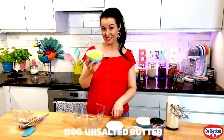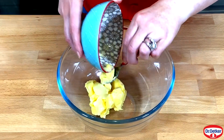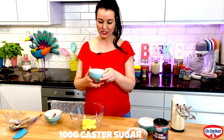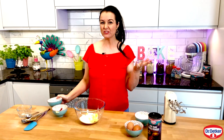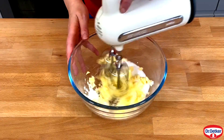Start by adding in 110 grams of unsalted butter. You can also use regular butter and if butter stocks are low you can use margarine instead. Add 100 grams of caster sugar. If you don't have caster sugar don't panic — you can use granulated sugar or brown sugar, whatever you can get your hands on — and then mix until it's light and fluffy.